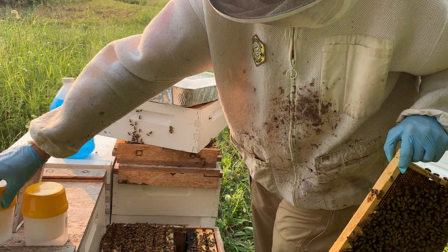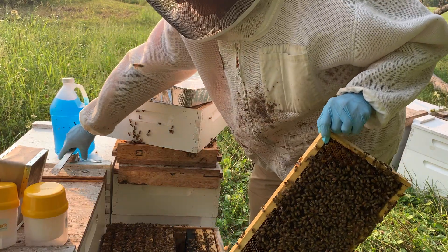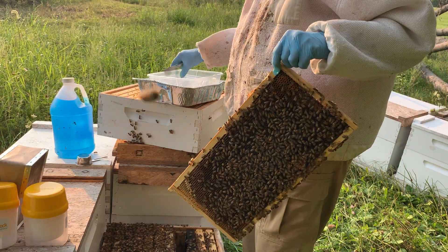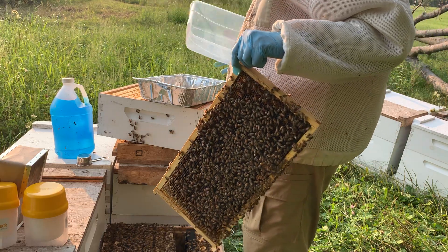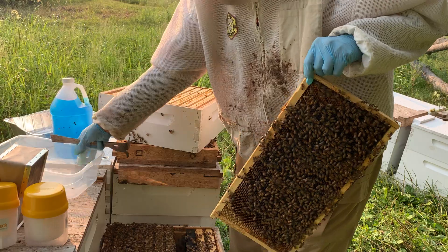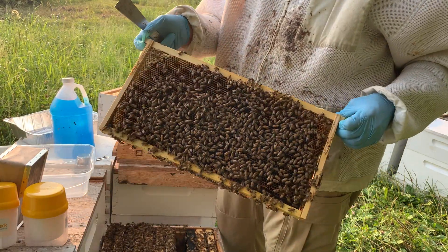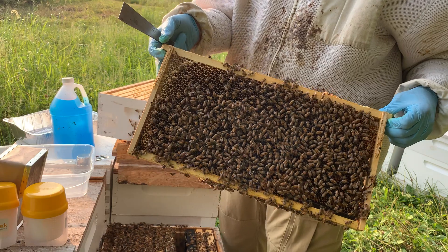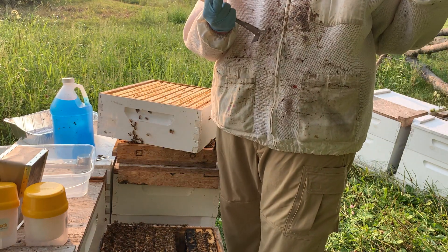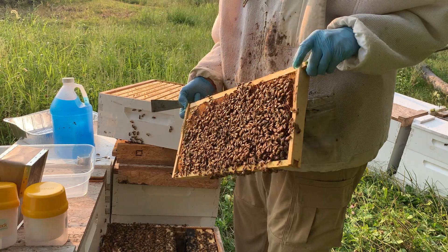The stuff we have here are these Mite Easy Check kits. We have a measuring cup — couldn't find the right one so we have a smaller one, but we'll just do two scoops. This frame right here — we're picking it for a reason. You can see it's open, it's got some eggs and larvae in it, so we know these are nurse bees. We want to take a sample from the nurse bees.